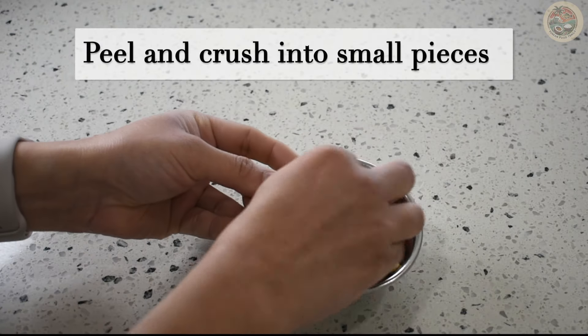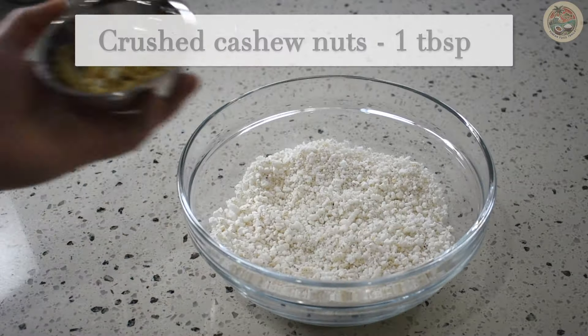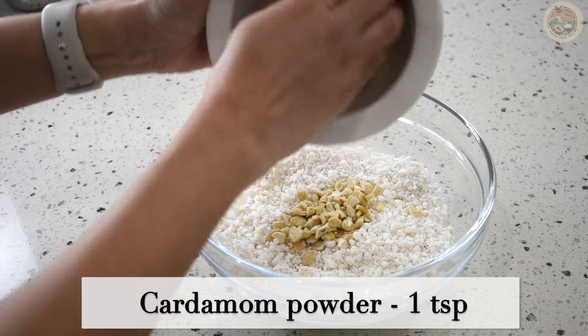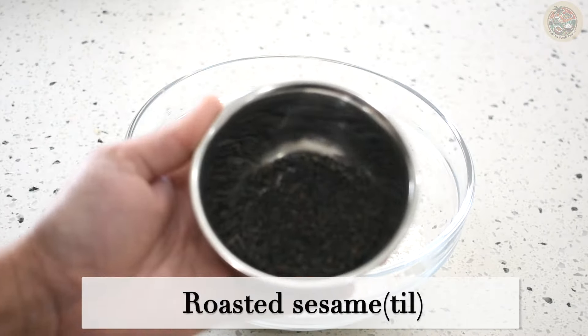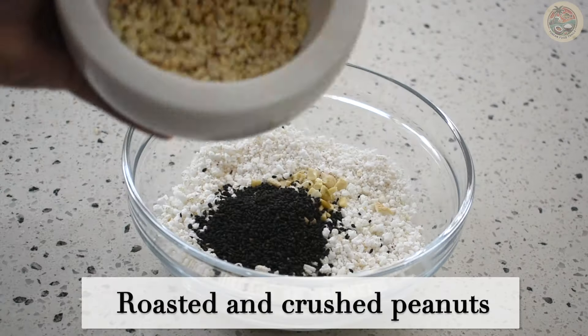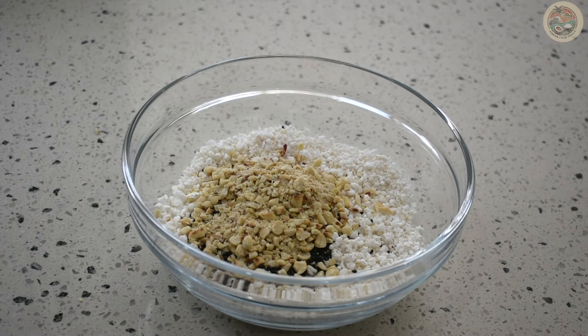When the peanuts are cool enough, remove the peel and slightly crush them. To the bowl, add crushed cashew nuts, 1 tablespoon cardamom powder, 1 teaspoon roasted sesame, and the crushed peanuts. Make sure the peanuts are not crushed into a fine powder — there should be some chunky pieces in there.